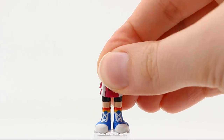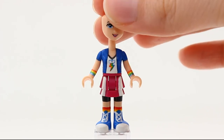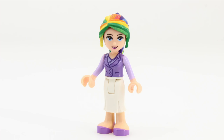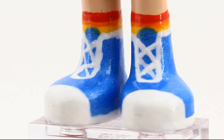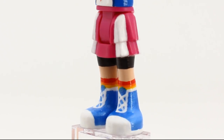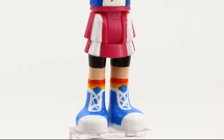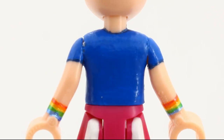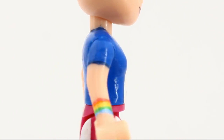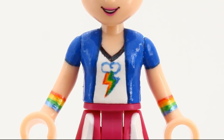From fabulous to awesome — Rainbow Dash has so many qualities I wish I had, like doing sports, loving herself, and pulling off rainbow-colored hair. I love the socks peeking from under the boots, the tights, and the magenta white skirt. It's colorful and playful, but not too much. The same can be said for the torso piece as well — it's mostly blue and white, but the armbands and the cutie mark give it just the right amount of flash.